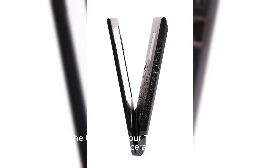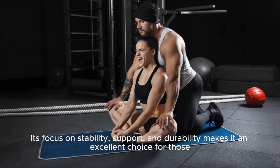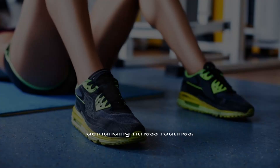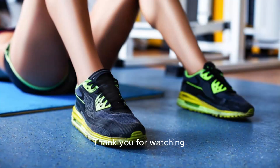Overall, the Under Armour Tri-Base Reign 4 is a high-performance athletic shoe tailored for individuals engaged in rigorous workouts and cross-training activities. Its focus on stability, support, and durability makes it an excellent choice for those seeking reliable footwear that can keep up with their demanding fitness routines. Thank you for watching.